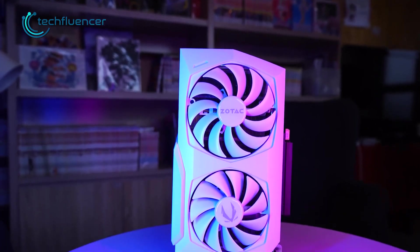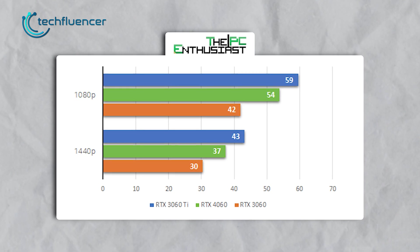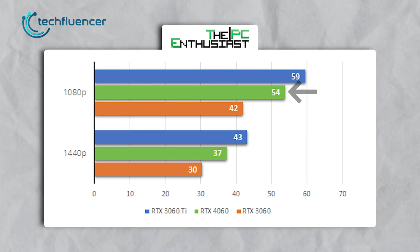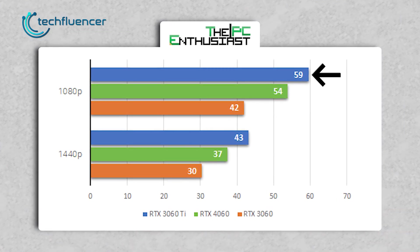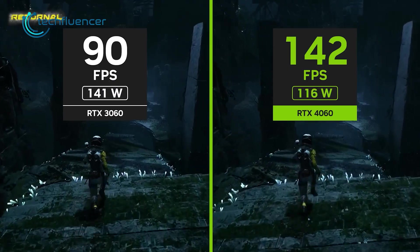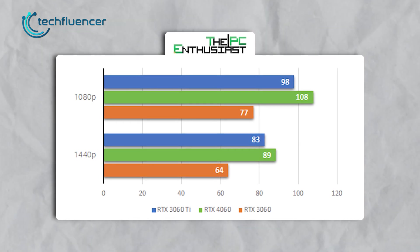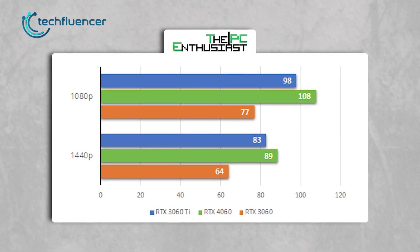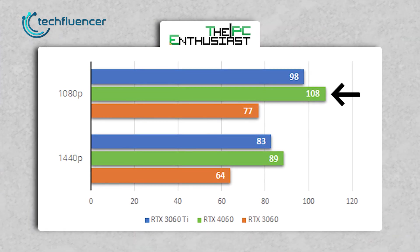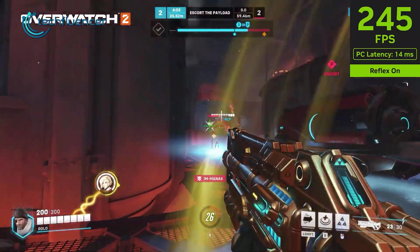Enough about the specs — let's see some benchmark numbers. For raw performance without any AI wizardry, the RTX 4060 pulls off about 54 fps in A Plague Tale: Requiem, whereas the 3060 Ti does 59 and the 3060 does 42, according to PC Enthusiast benchmarks. The scenario completely changes in Forza Horizon 5, where the 4060 outperforms both the 3060 and 3060 Ti with a whopping 108 fps. So perhaps in some cases, the RTX 4060 might not be that bad after all.